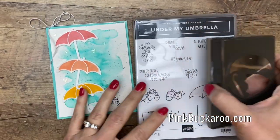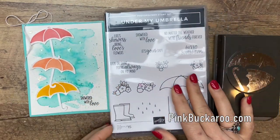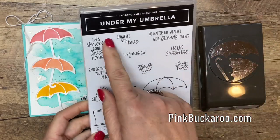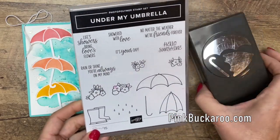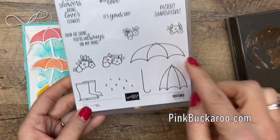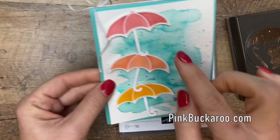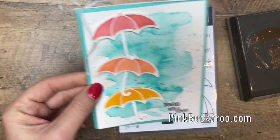I'm using this fun bundle, Under the Umbrella, from Stampin' Up. It's in the January to June 2020 spring catalog and this comes as a bundle — you can see that the punch will punch out those three pieces. But we're just going to use this right here. I've decided on mine to just give it a white handle.